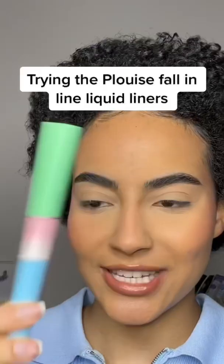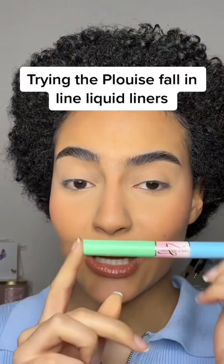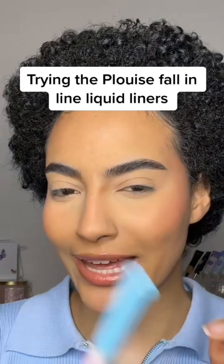P. Louise just came out with their fallen line double-ended liners — let's try them out. They basically claimed that these don't crack in comparison to other similar colorful liquid liners. There are two shades: she's minted and sugar snap. Today we're going to use sugar snap. I shook it very well.